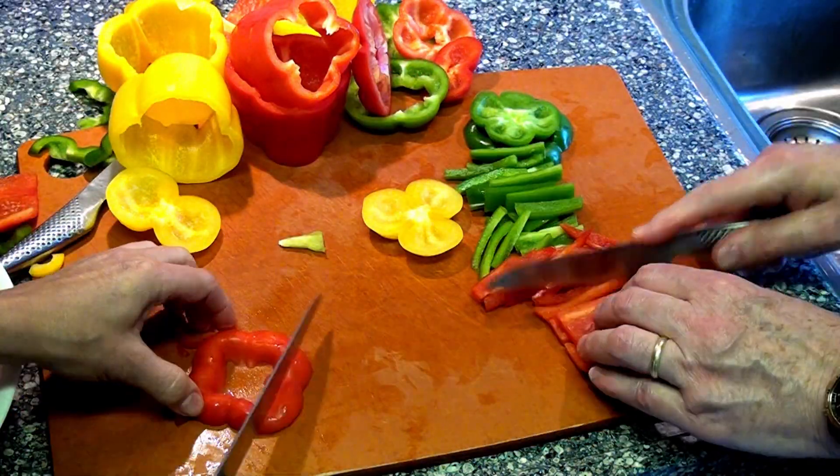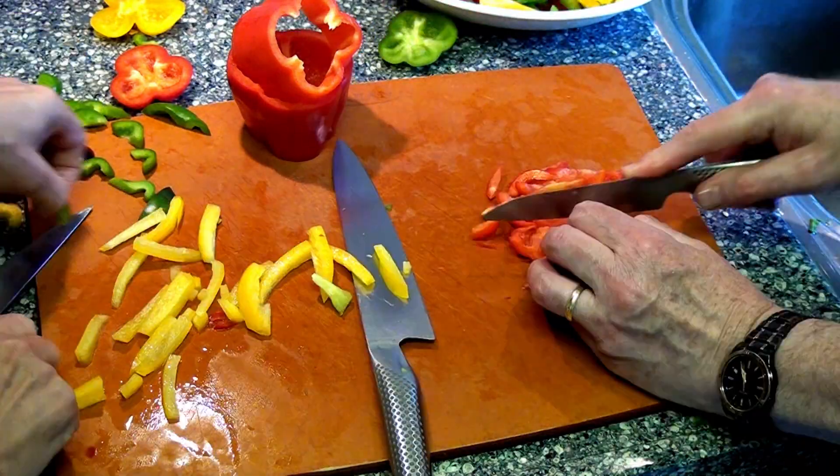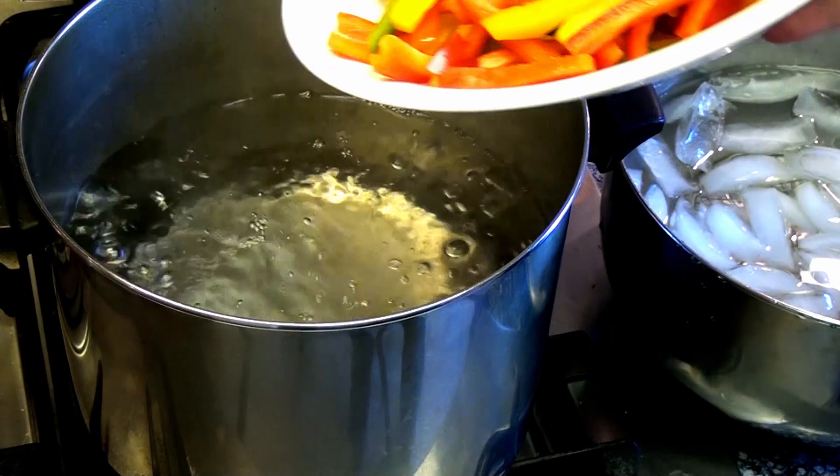Let's get them all done really fast here. It's such pretty colors too, isn't it? Boiling water.